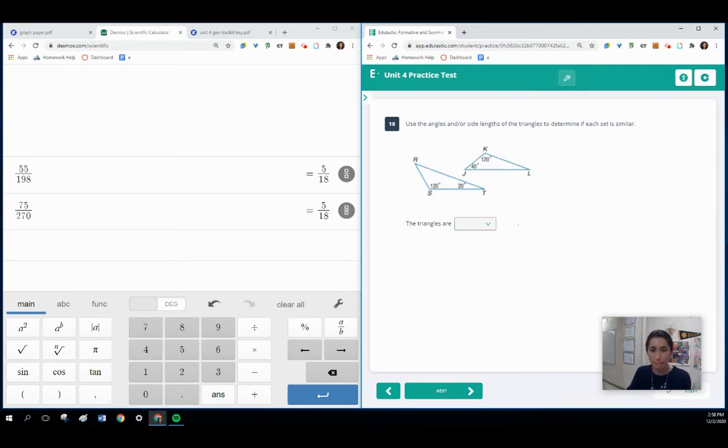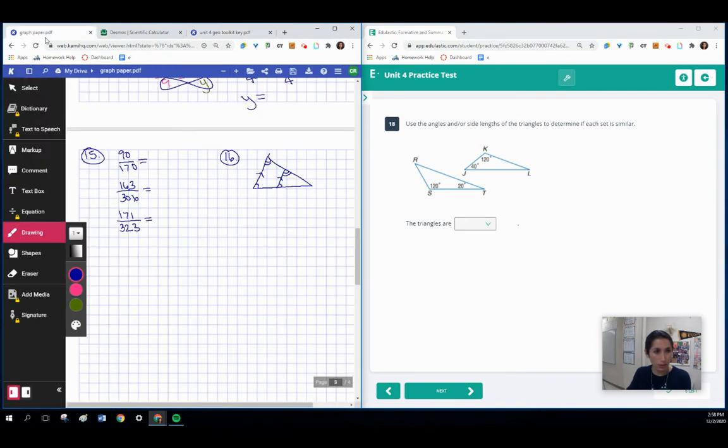They're similar because of those two proportional sides and the angle between them that is also congruent — both are 80 degrees. Here we need to use the triangle sum theorem to find a missing angle. Let's find angle R: take 180 and subtract 120, which gives 40 degrees. So angle R is 40, and angle J is also 40. Angle R and J are both congruent. Angle K and angle S are also congruent — they were 120 as given. So these triangles are similar by angle-angle.